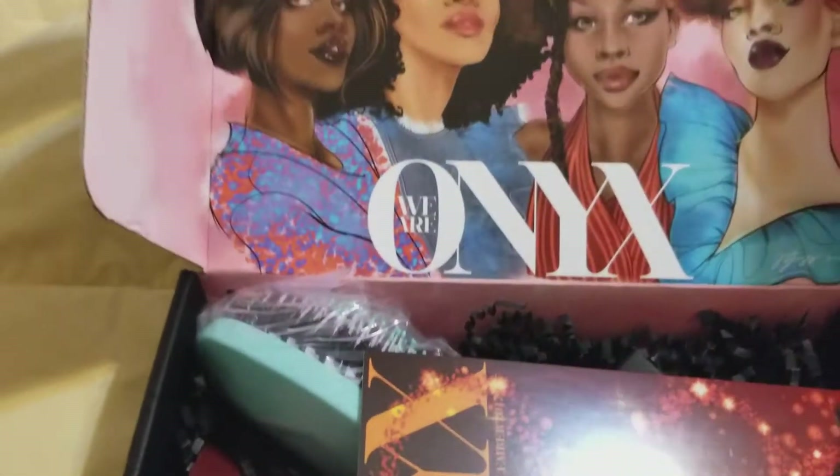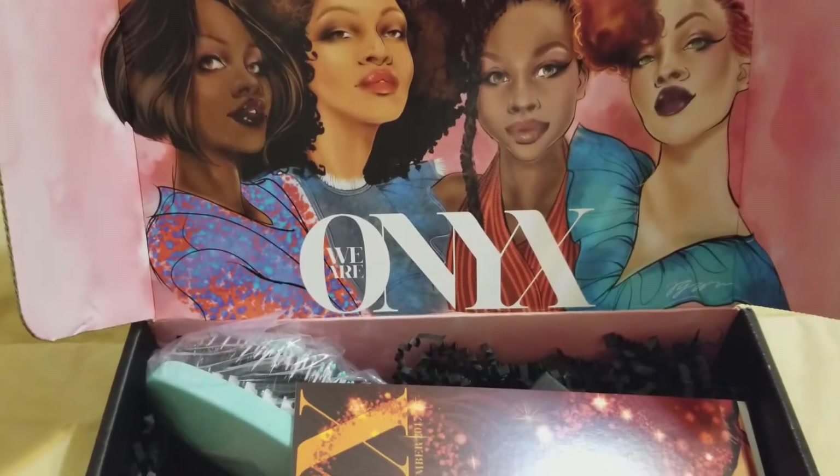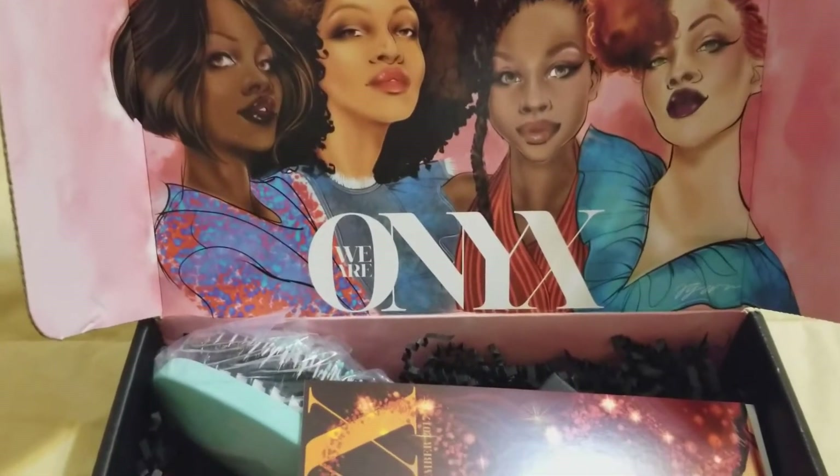When you open it up, look at how pretty their packaging is. You can just feel that black girl magic and beauty.